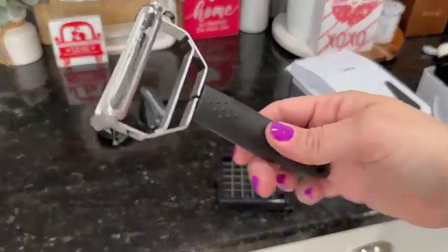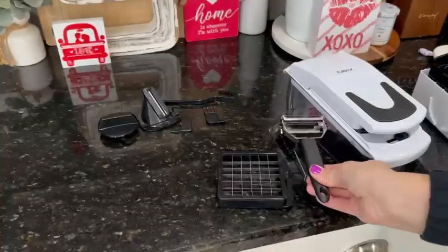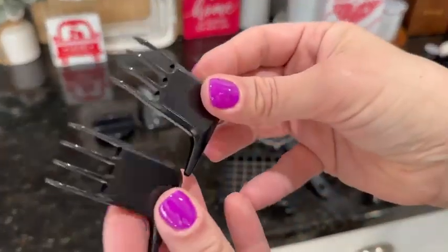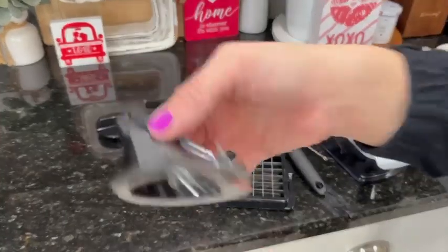It came with a little brush to clean in between the little rivets. And this is the fabulous peeler, so if you want to peel your carrots or fruit or whatever beforehand, there are just so many different pieces and so many different uses for this.